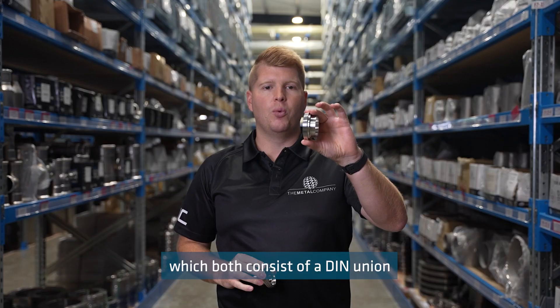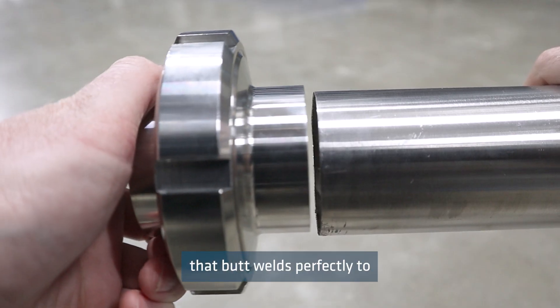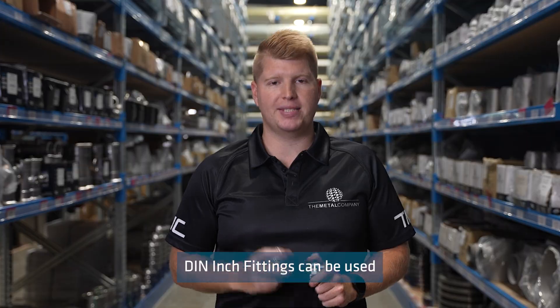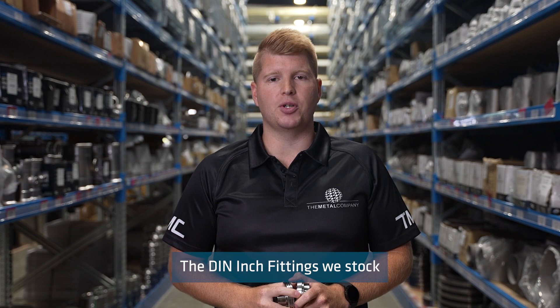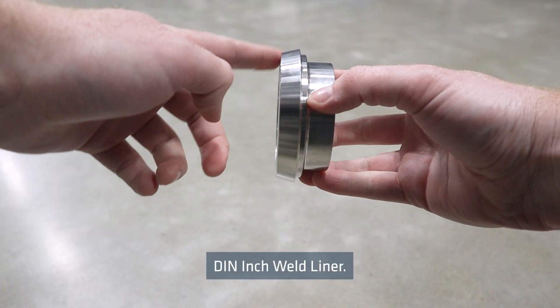The Metal Company developed the DIN inch male part and the DIN inch weld liner, which both consist of a DIN union that butt welds perfectly to imperial tube sizes. DIN inch fittings can be used with a standard DIN slotted nut and DIN seal. The DIN inch fittings we stock include the DIN inch male part and a DIN inch weld liner.